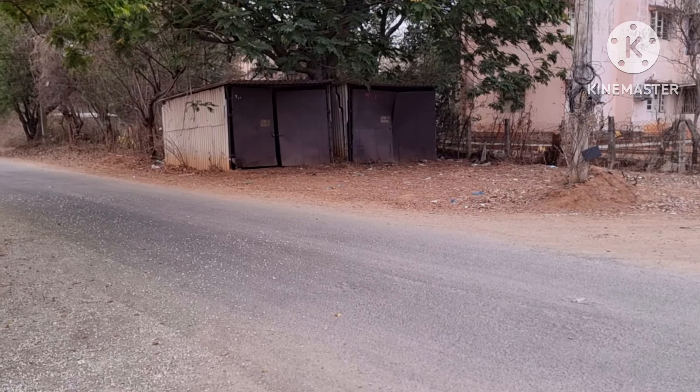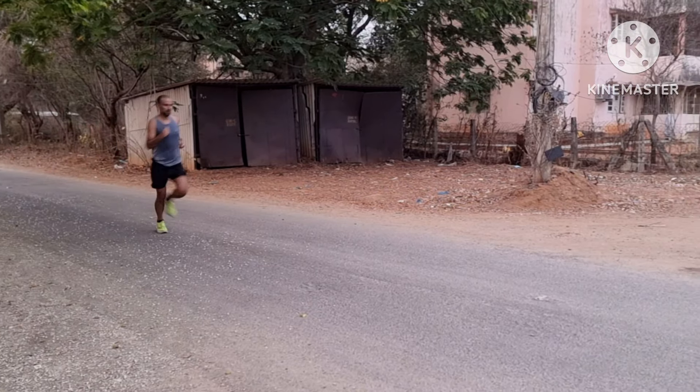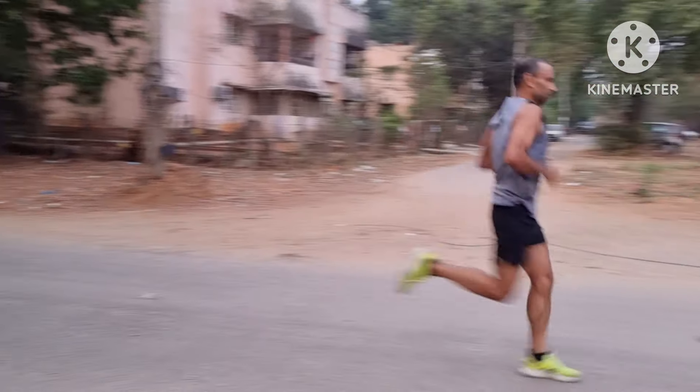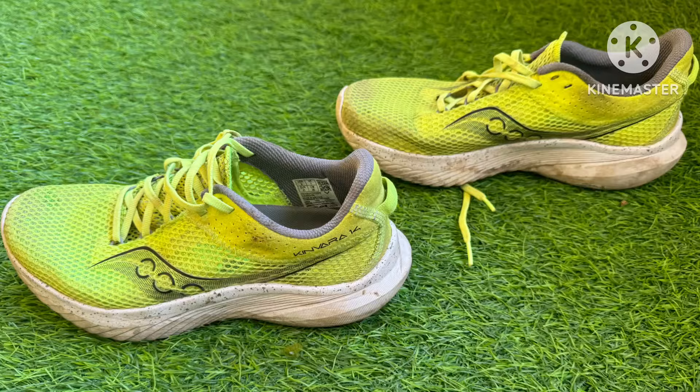Today I planned to run 16 kilometers, holding a pace of 3:50 to 4:45 on a flat surface. I chose a nearby road with almost three to four meters of uphill elevation and zero downhill. I did three loops — one loop being five kilometers — to complete 16 kilometers. For this workout I chose to use the Kinvara 14 shoe.